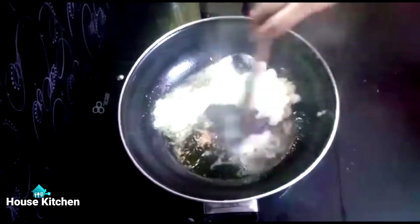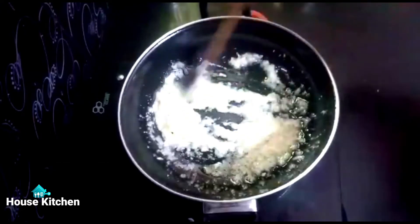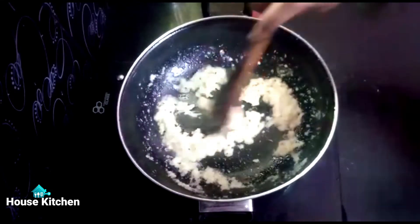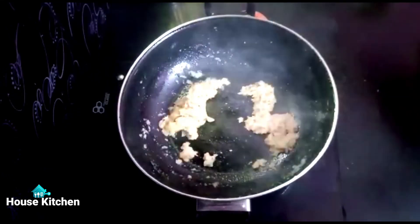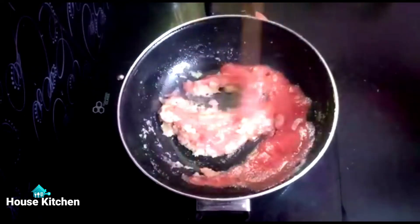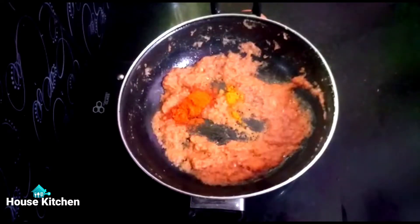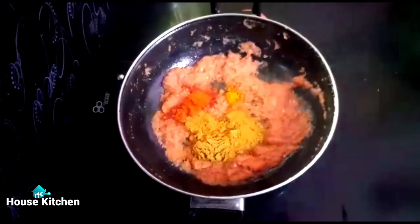Color change. Add a spoon of oil and more oil.